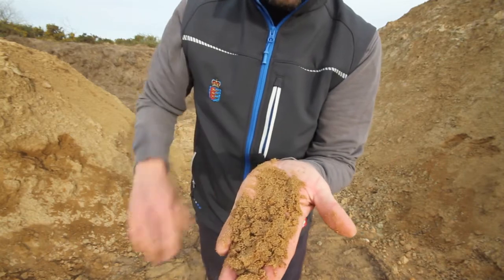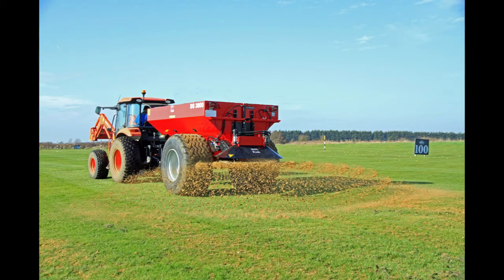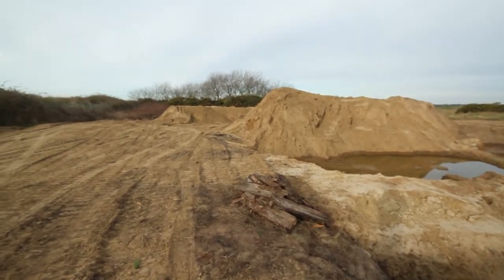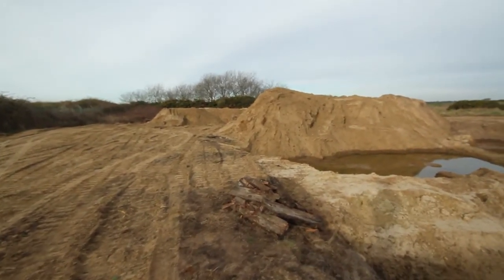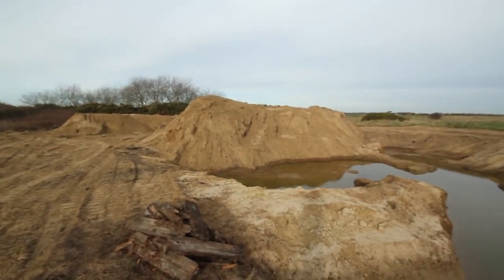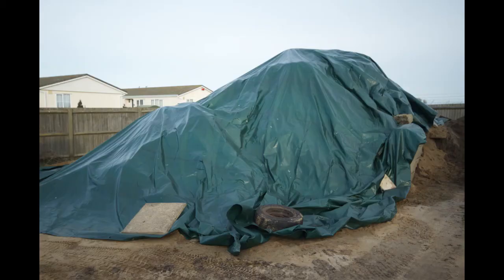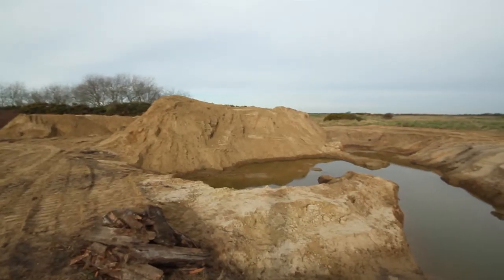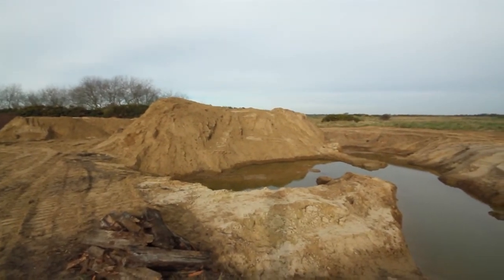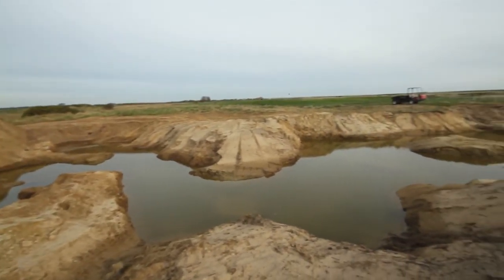The sand is absolutely perfect to go back into these fairways. Here on the left hand side in the middle of the screen you can see the 2mm grade sand that we'll be going on the fairways soon. We also have a big pile up at the checker's shed that we can use — it's covered just now by a sheet. The bigger pile there in the middle of the screen is the 4mm grade that will be screened next year. You can just see the wetland with the different levels.